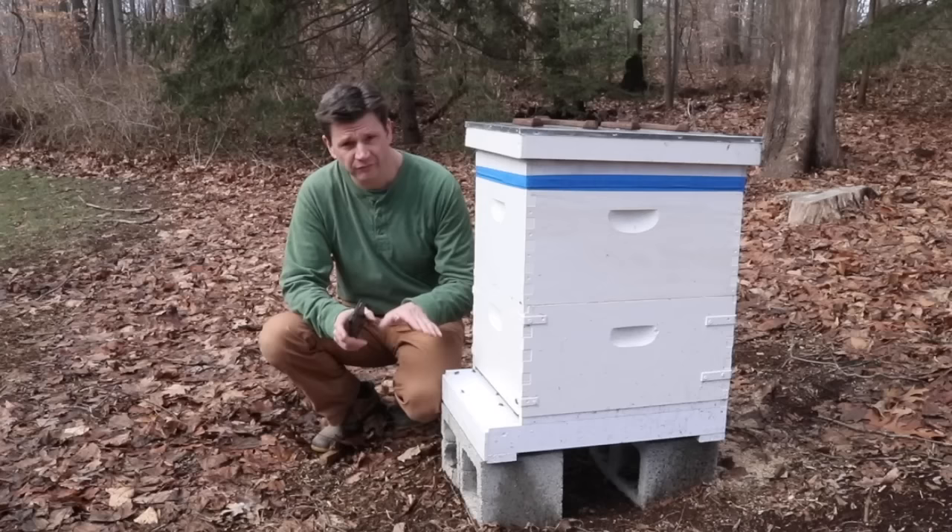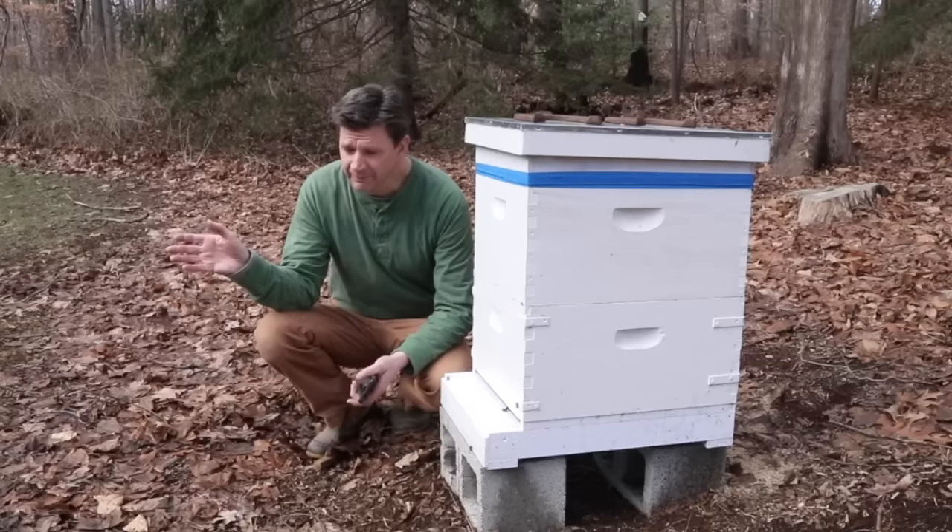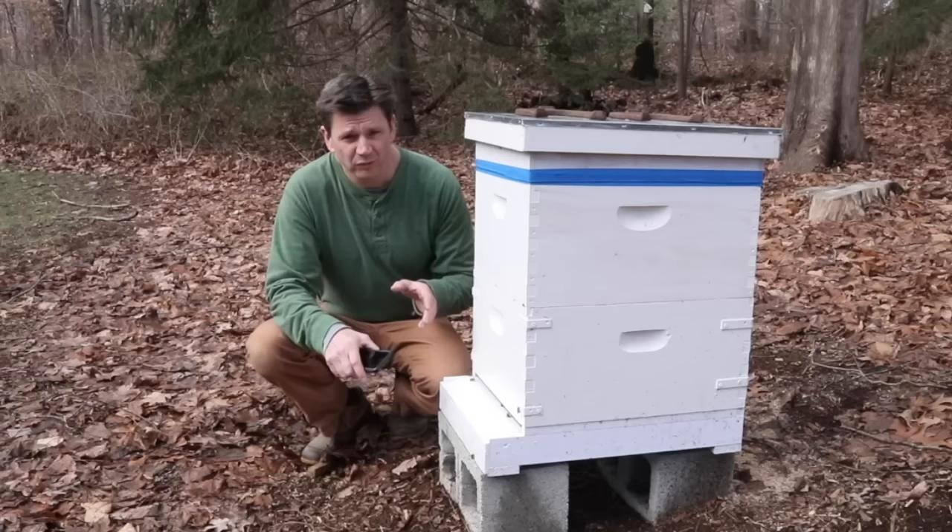My friends Ed and Mary from E&M Gold Beekeepers stopped by about a month ago to do a winter treatment for varroa mite — that's how the video started. And then about 2 weeks ago, Ed stopped by the barn and talked a little bit more about varroa mite, so we're going to go right into that.